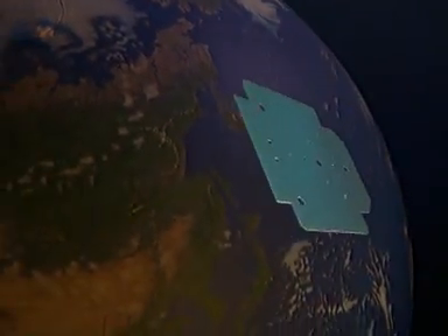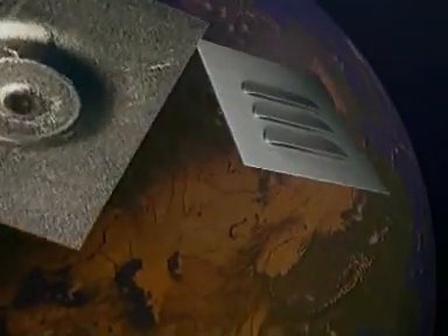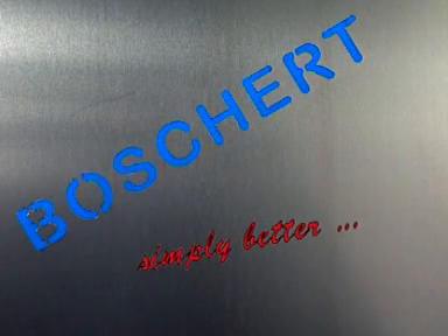To efficiently bend various sheet metal parts, the specialists for notching, punching and deburring machines, Boschert Limited in Lurock, Germany, have developed an innovative hydraulic press brake.